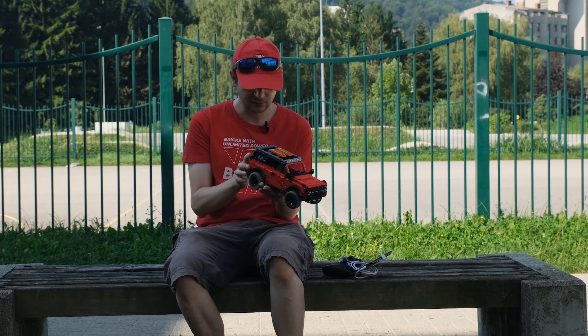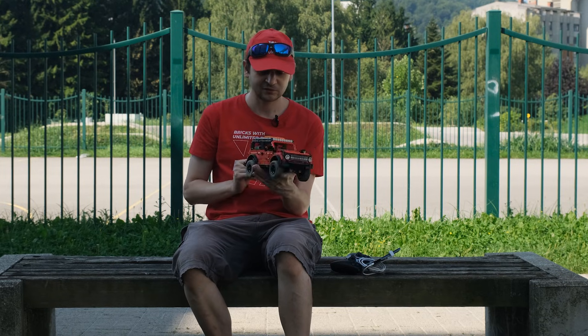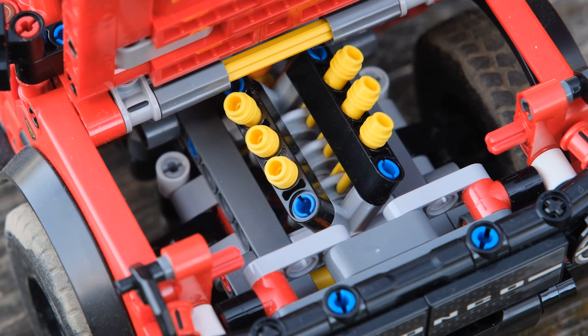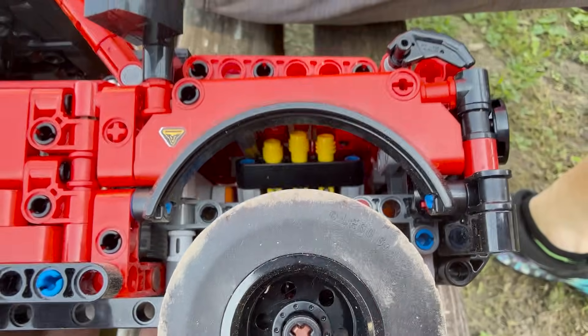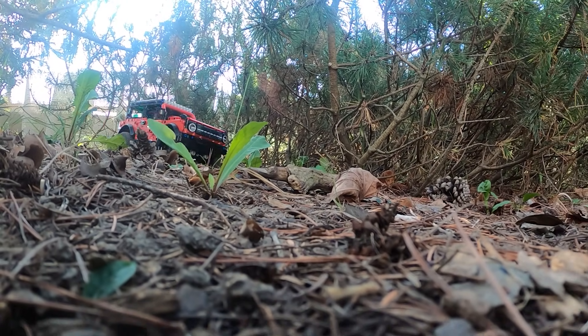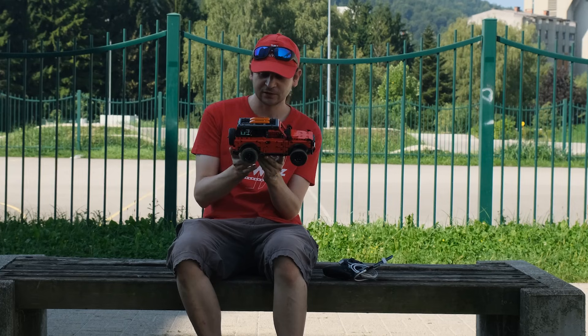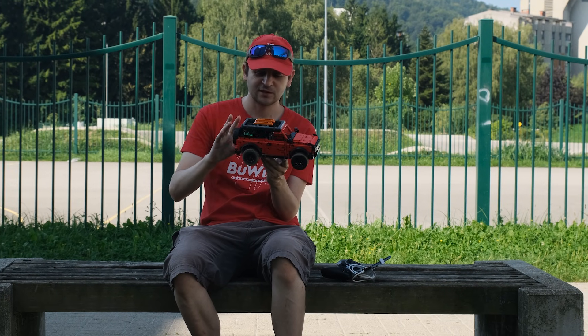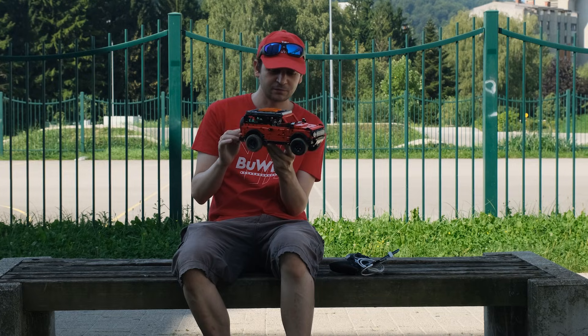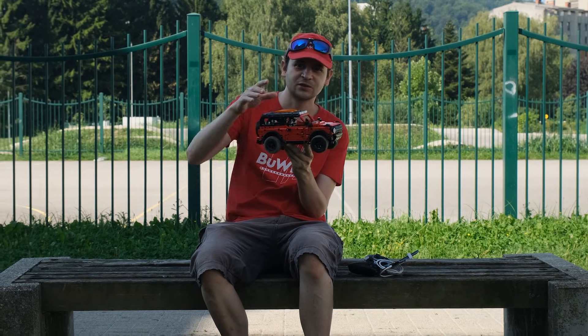We're really happy with how it turned out — we managed to integrate everything nicely and kept the original looks with the original fake engine working. It's a good model and we will of course be posting the building instructions. If you want to see more instructions and more Buoys parts and modified sets, please remember to subscribe, hit the notification bell, and thank you for watching.